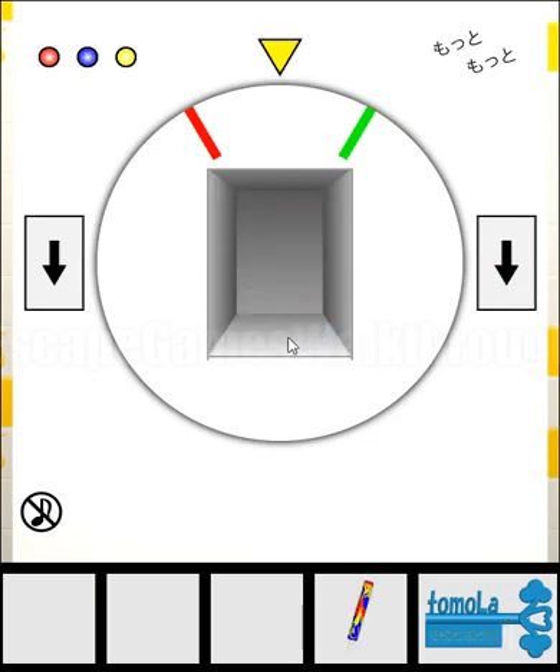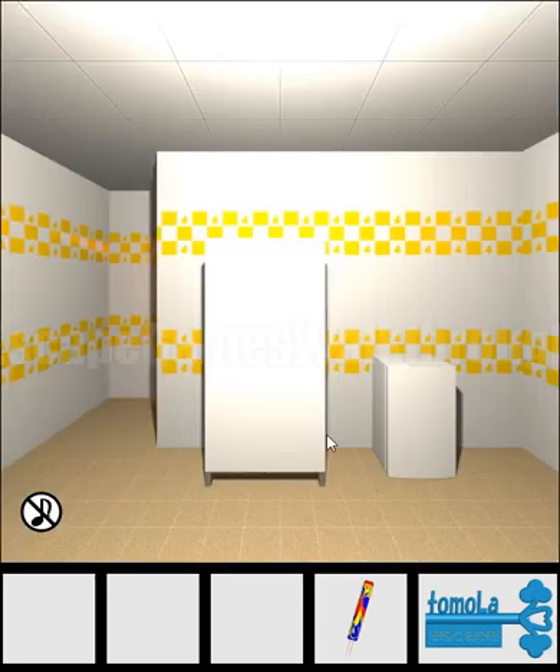We've got the colored popsicle. If we use the wrong direction — for example right, left, right, left — we get a brown popsicle, not colored.